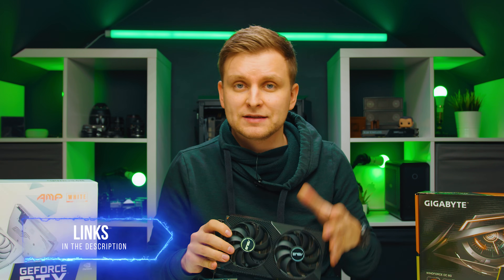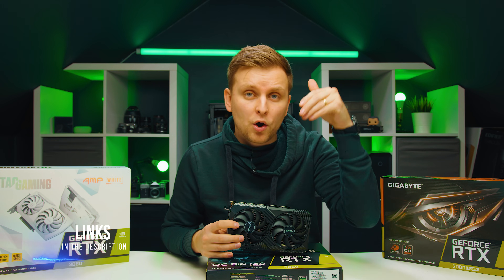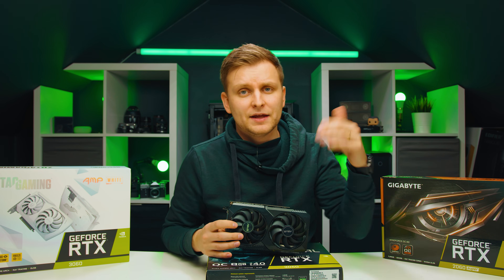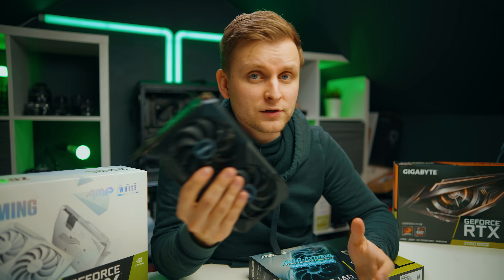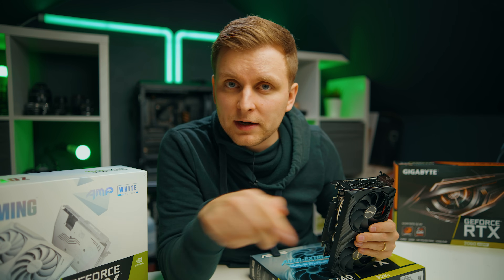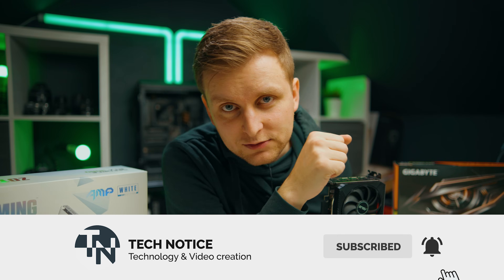Links to these GPUs and the cheapest alternatives I can find will be in the description below. As always, thanks for watching — if you want me to include other benchmarks or compare specific GPUs in future videos, let me know in the comments. Likes if you enjoyed it, subscribe if you'd like to see more, and I'll see you soon.